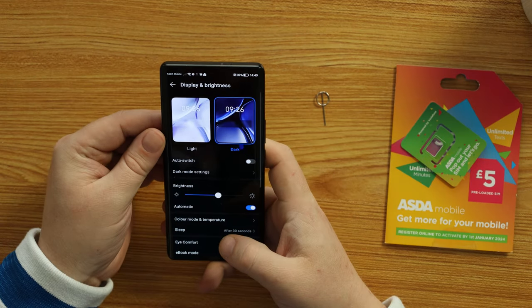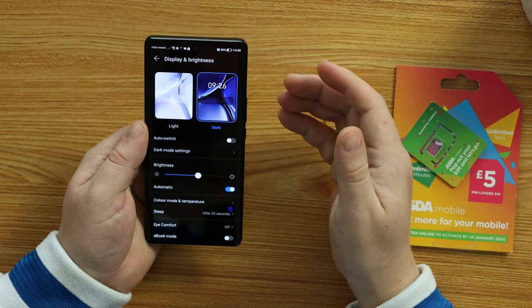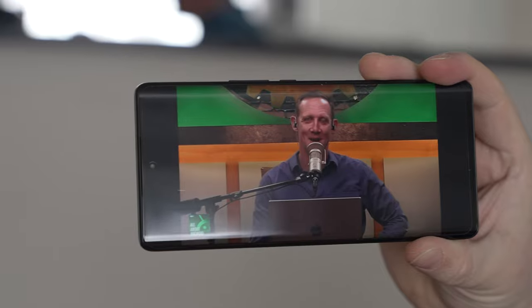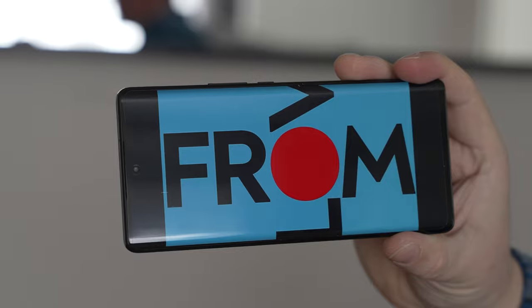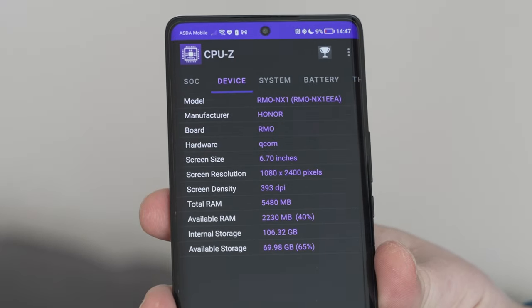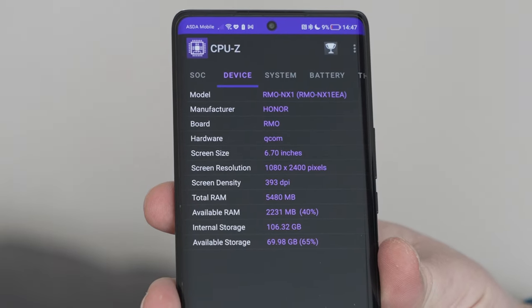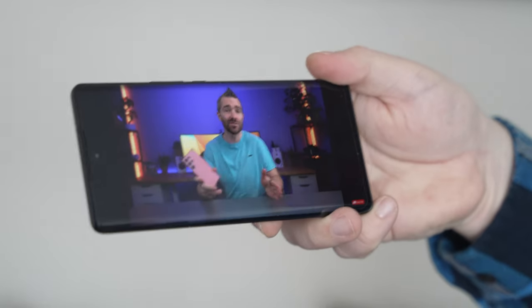Dark theme looks gorgeous on the OLED display. The display on the Honor Magic 5 Lite is a 6.67-inch OLED panel which is gorgeous. Colors are well saturated, blacks are deep, it's very responsive and detailed. It's Full HD+ resolution, meaning you can play Full HD content from Netflix, YouTube, Amazon Prime Video, and any other video service.